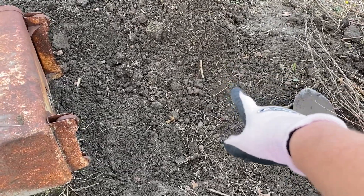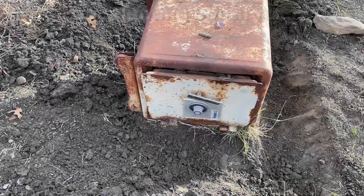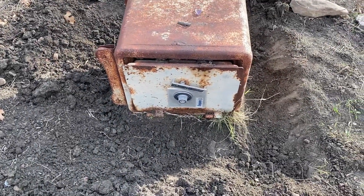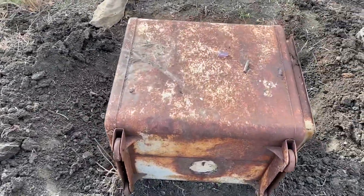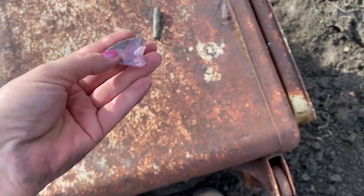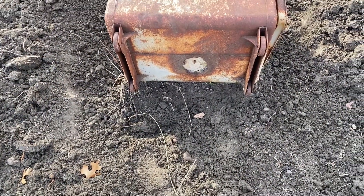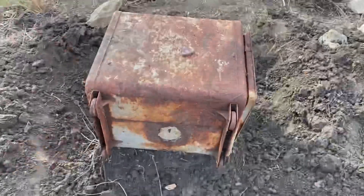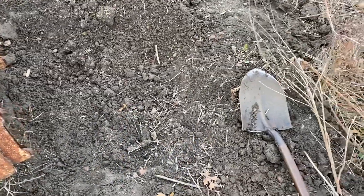I'm digging on this side of the safe so I can try to push it over into that hole. Today I've been digging around this safe — it's not a really old safe and there's nothing inside. I dug all around it and haven't pulled much out except for a piece of purple glass and a top to a pin. The plan is to move the safe and see what's underneath. And I got a coin right here.